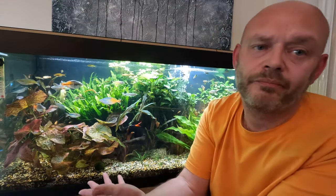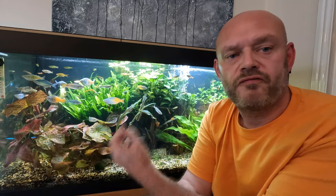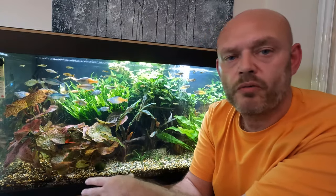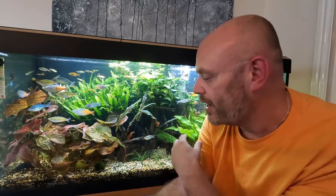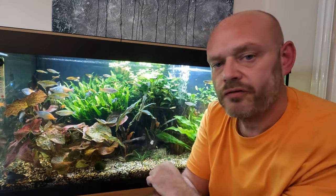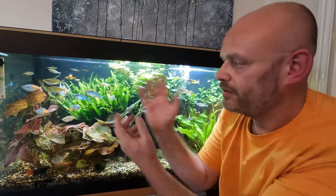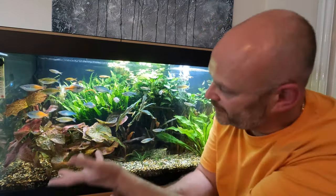Portion control is advisable. Feed them small amounts frequently — this ensures that they get the food and no food is falling to the bottom where it can cause water quality issues. It's not too bad if you have corries or things like that, because they'll need the food to get down to the bottom. But if it's just a rainbow fish only tank, little and often rather than dumping a full day's worth of food in, because a lot of that's going to go into your plants, down to the substrate, and will cause water issues.